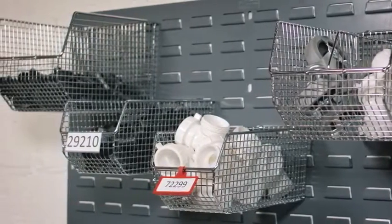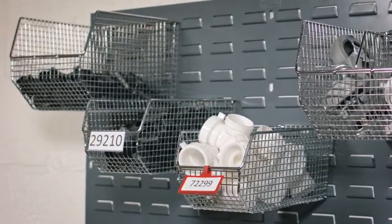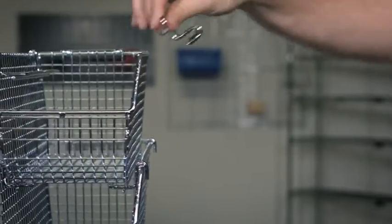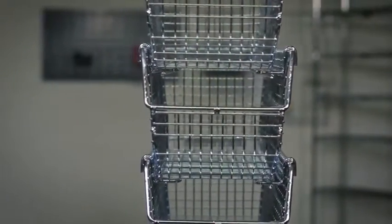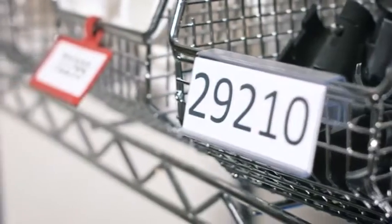These wire mesh bins are a Quantum exclusive and come in a variety of sizes. Optional side stacking hangers allow the bins to stack one on top of the other. Custom dividers and label holders are also available.